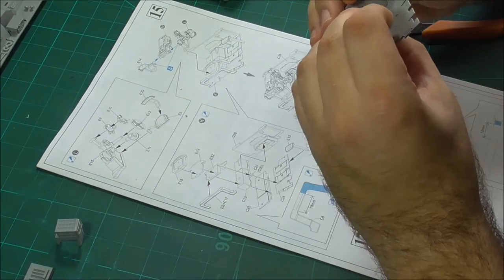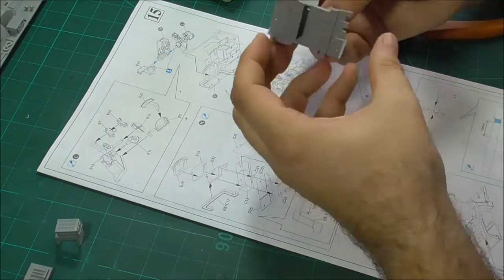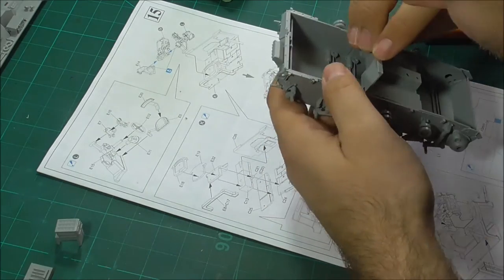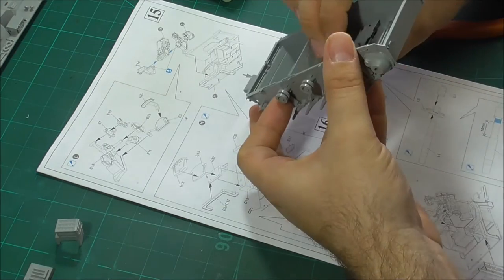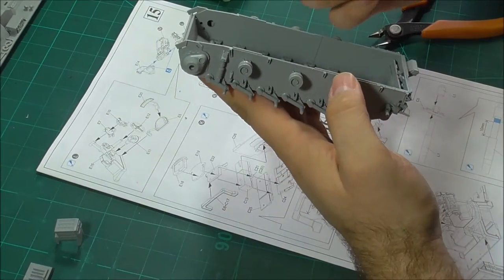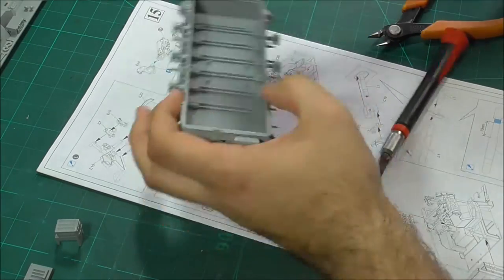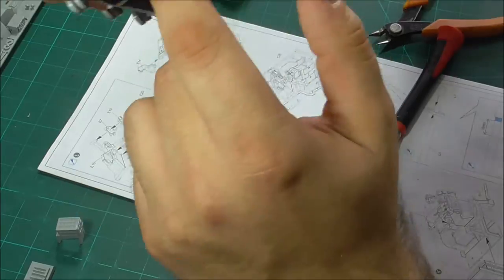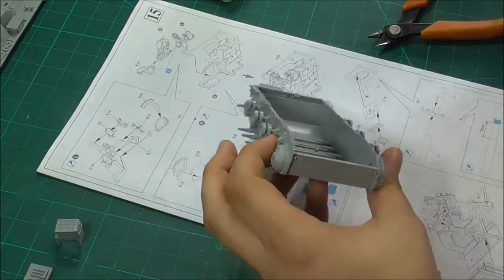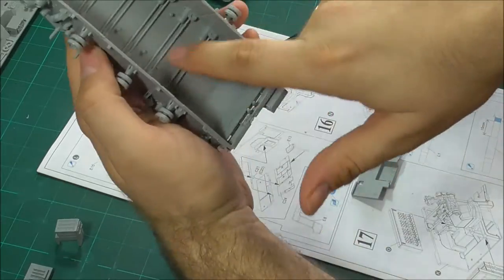Here we have the back wall of the fighting compartment. There's no alignment nudge to help you — it's more or less just look at the instruction and figure out how it goes. As you can see, I'm trying to try-fit this to the hull tub, and yeah, I'm now complaining — the torsion bars are in the way of the fighting compartment floor going in there. It's not the back wall that's the problem, it's this torsion bar, and I was angry with the instructions.